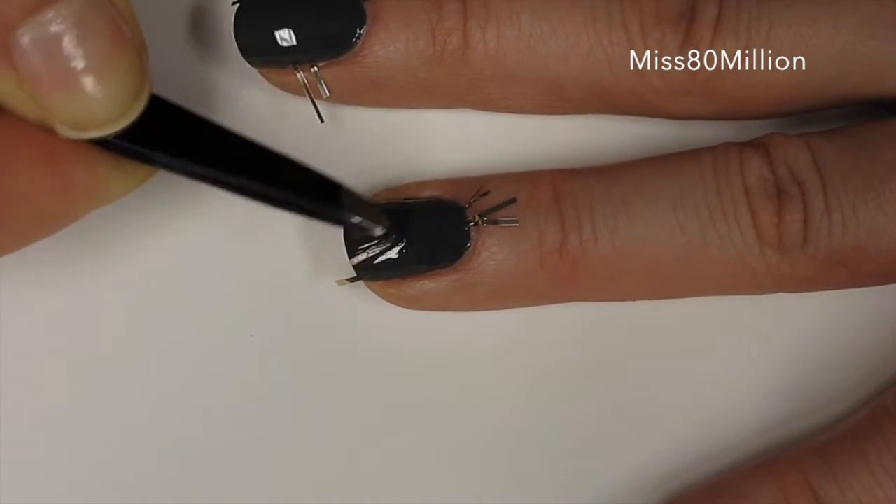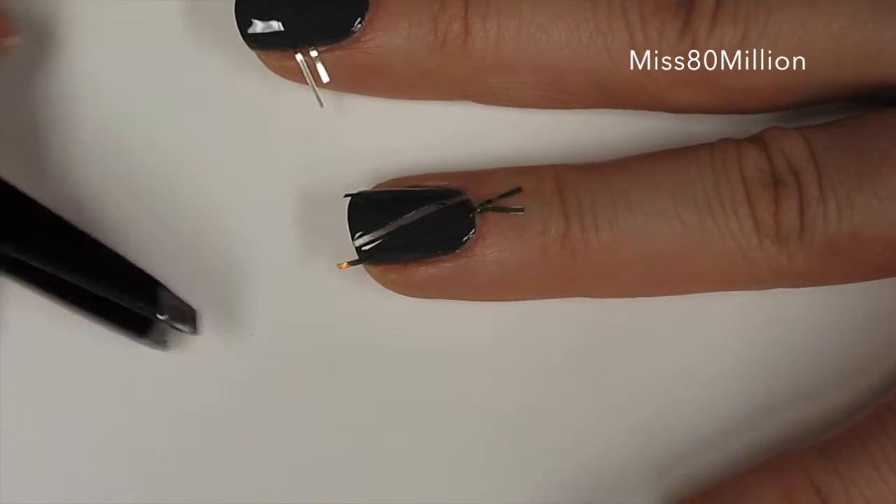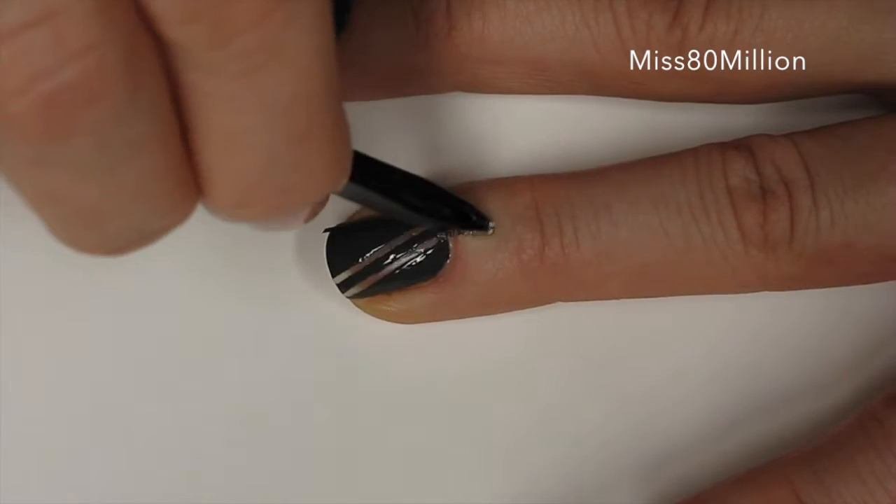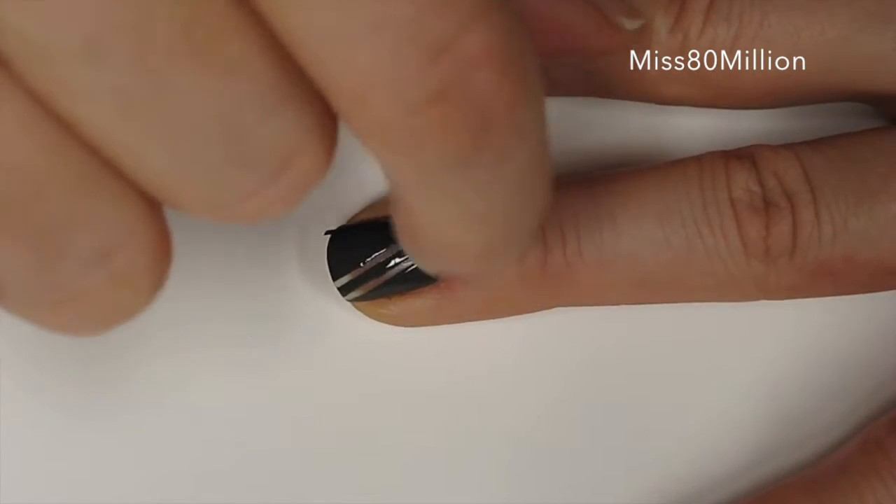As soon as you've applied your second coat, you immediately want to remove the tape very carefully and in the direction of the tape. And then that will reveal your design.